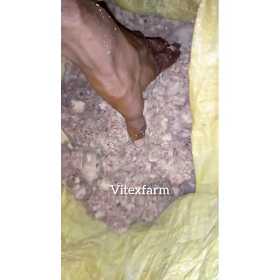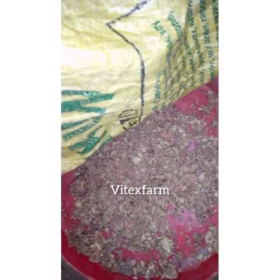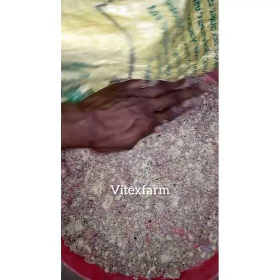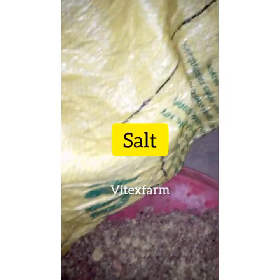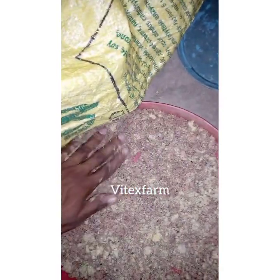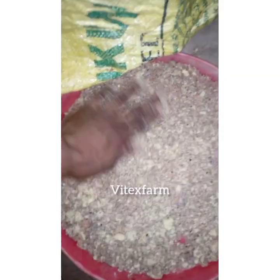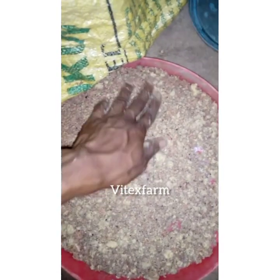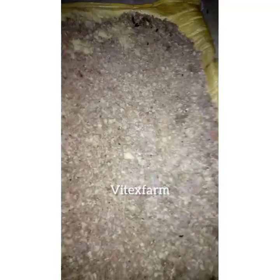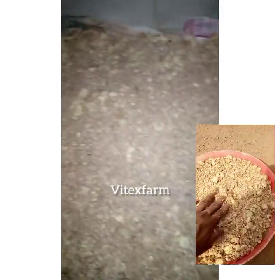Before using maize chaff, you need to squeeze it so that the water will dry out. After that, you need to add some quantity of salt in order for it to taste well, because livestock usually eat feed that has good taste. The salt also helps the birds not to have gastrointestinal disease. After adding salt, you need to dry them.